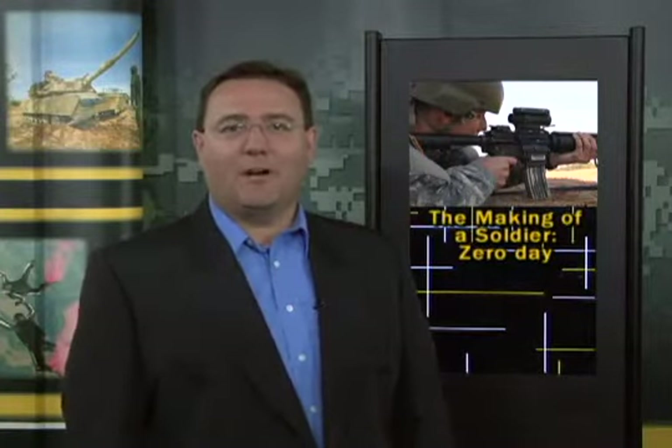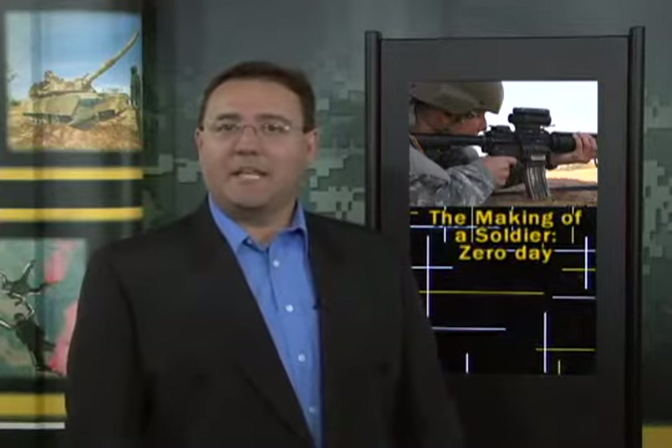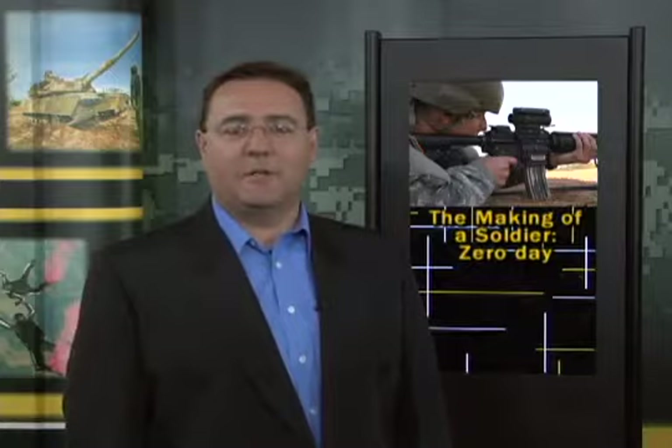It's the training they've all been waiting for. After three weeks of carrying a weapon everywhere, the troops now finally get to squeeze the trigger. Kenya Mills takes us back to Sand Hill for the latest episode of The Making of a Soldier.